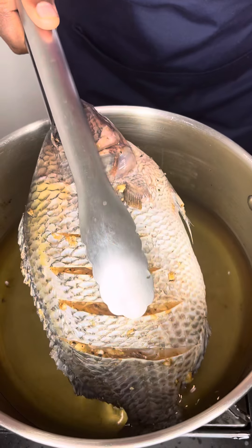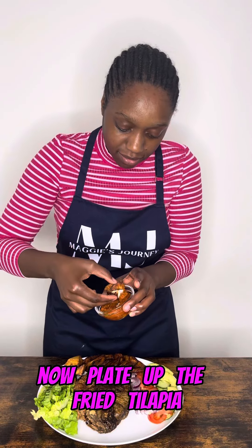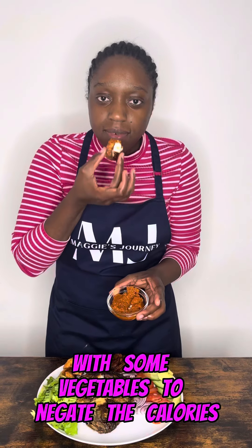Fry the tilapia. Now plate up the fried tilapia, plantain and sweet potato with some vegetables to negate the calories. Hope you enjoy it!